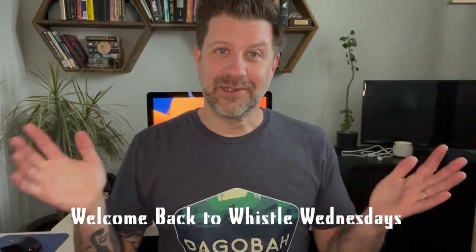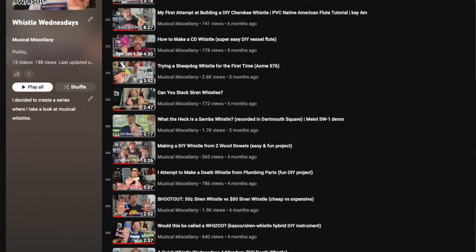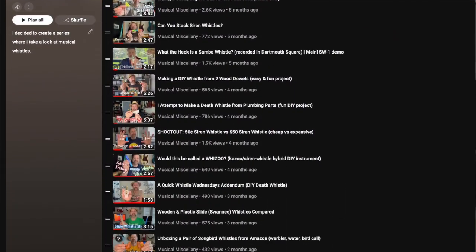Well, howdy, folks. Welcome back to my channel. Welcome back to Whistle Wednesdays. I'm pretty sure this is the first Whistle Wednesdays of 2024, because I think the last one was in December.